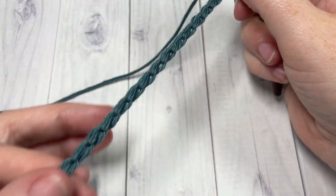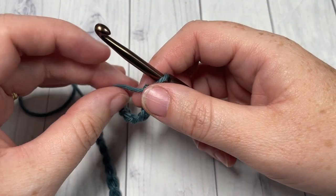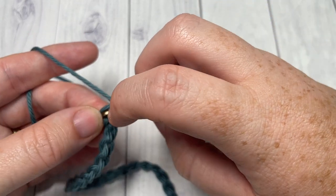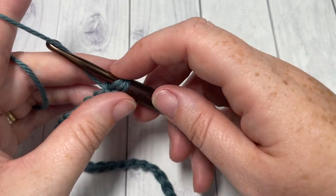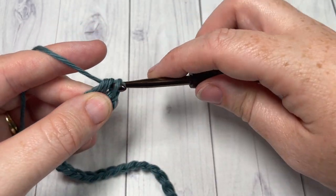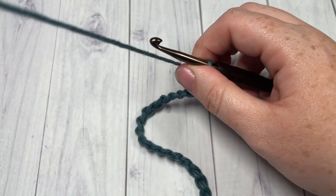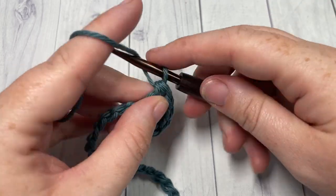Once you have chained 41 stitches, we're going to begin working around our foundation chain — you're not going to join it. You're going to begin by working one half double crochet into the second chain from your hook, and then into each chain all the way across to your final one. Now I'm working in the back bumps of my stitches, but it's really up to you. You just want to work one half double crochet in that second chain and then into each chain all the way across until you have one stitch remaining.